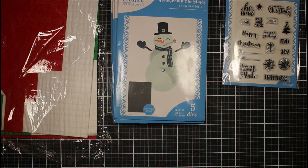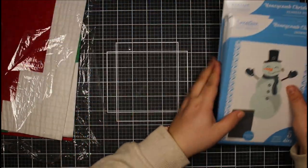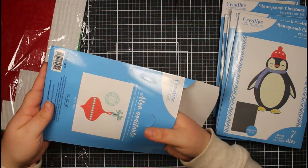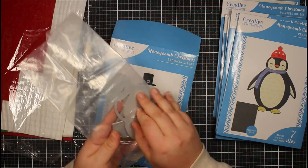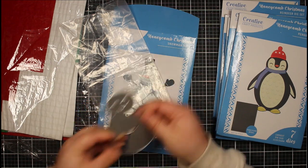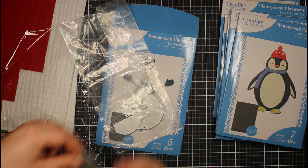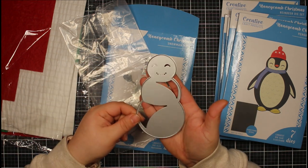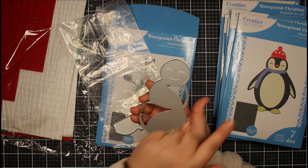Now let me show you the actual dies. There are six dies in this collection. Starting with the snowman — these are not to scale; they are absolutely huge, you really get a lot of metal for your money. They come in a bag. The snowman die measures roughly three inches wide by about five inches tall at its widest point — a really fantastic size.